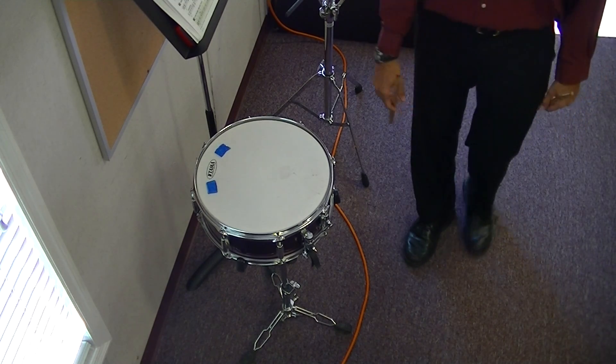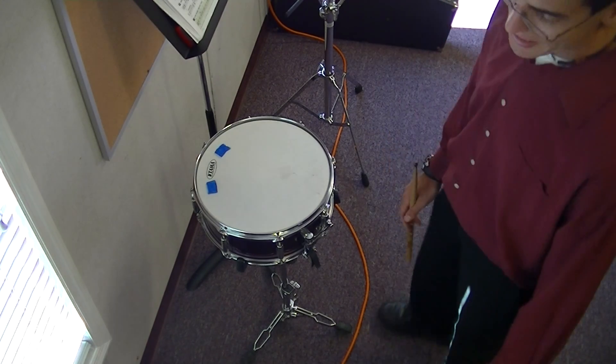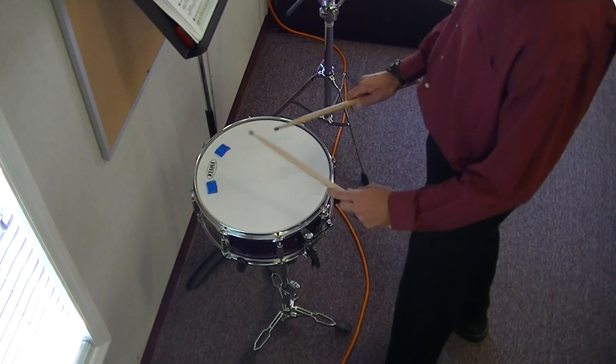Before we get to 75, let me tell you about our code word. Our code word is flat. A flat lowers a note a half step. Code word is flat.